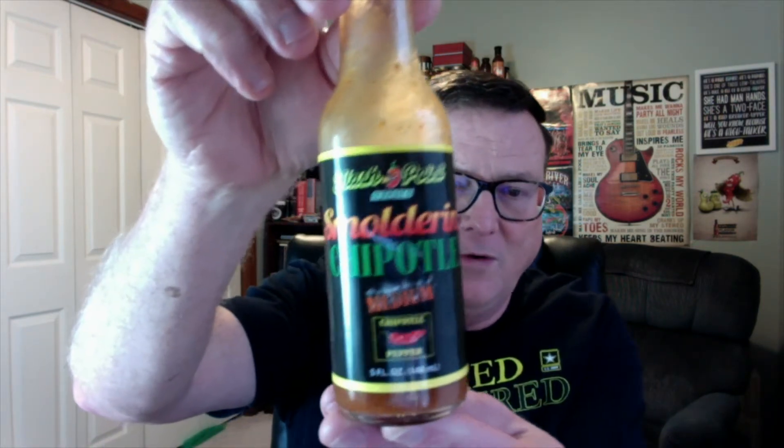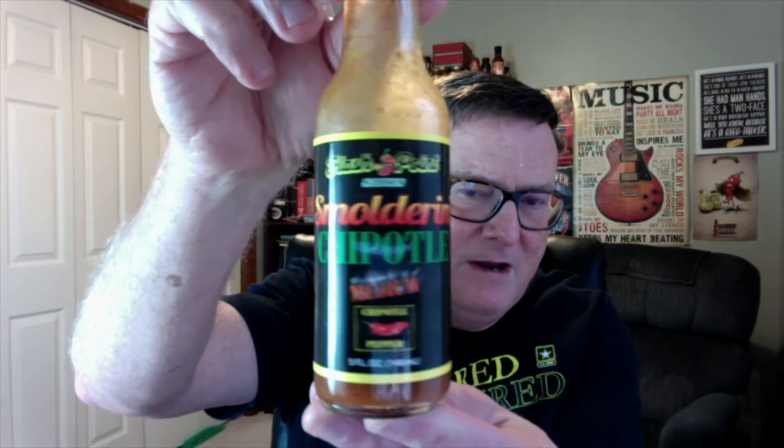That one has not only chipotles in it, but habanero peppers as well. And it is, just like it says, a Fired Up Chipotle sauce. They've got brand new labels — check these out. But the one I'm doing today is their brand new one. This is called Smoldering Chipotle, medium heat. So they've taken out the habaneros and created a chipotle hot sauce with less heat than their Fired Up Chipotle. These are from Flashpoint Sauces located over in Angier, North Carolina. Just love the new labels, guys.